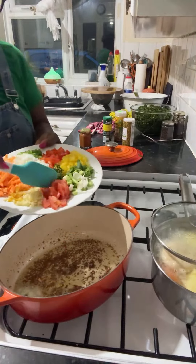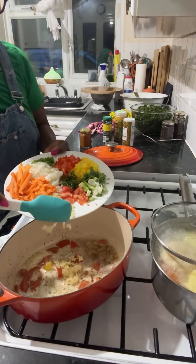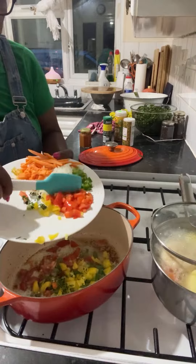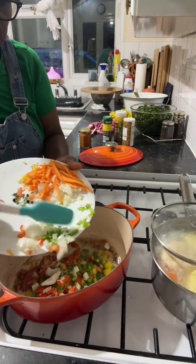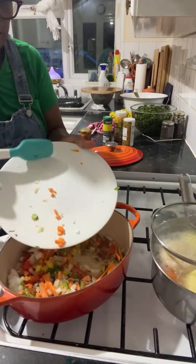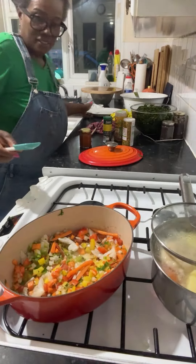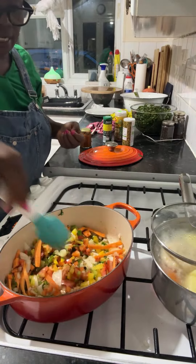In goes the tomato, garlic, scallion, pepper, red pepper, green onions, carrots — everything going in now. You see the beauty of it? The color will just pop off the plate. Right, you notice the sautéing now — how beautiful that looks. Nice, nice, nice.